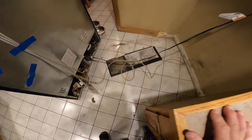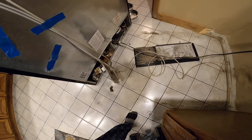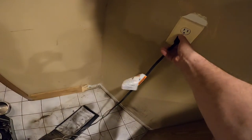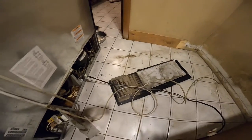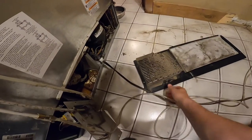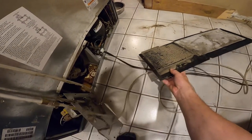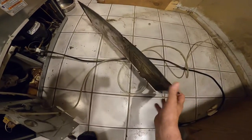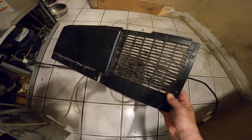So this is rolled away from the wall, and clearly it's dirty back here — that is pretty caked up with dust. I think that's probably going to be my problem, but I can still see through the vent pretty clear.